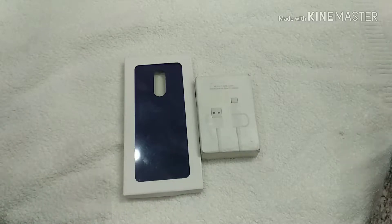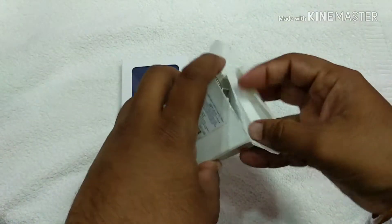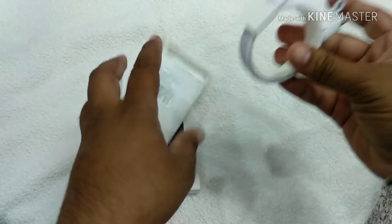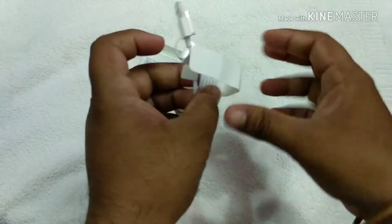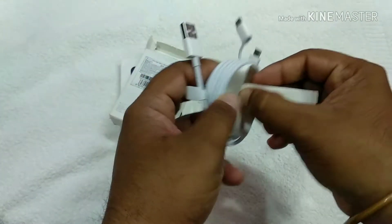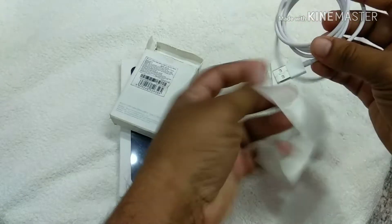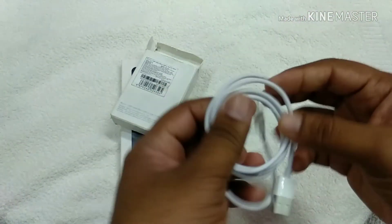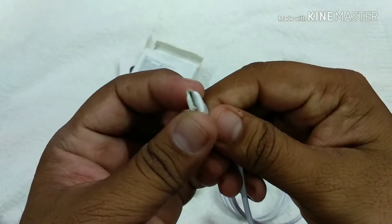Hi friends, today unboxing a micro USB cable and USB-C type cable. This has been 4 days and I will unbox it. This is a Redmi Note 5 hard case, this is a cable — micro USB and USB-C type adapter.